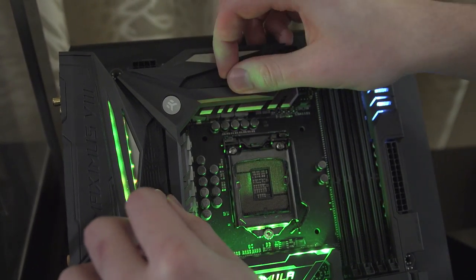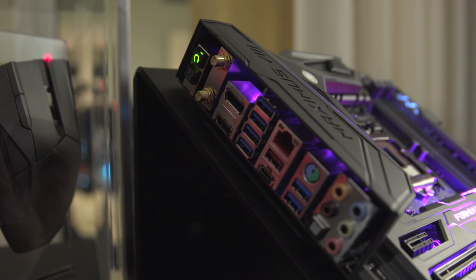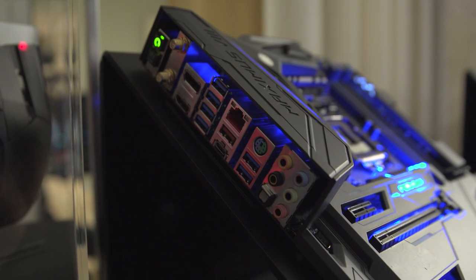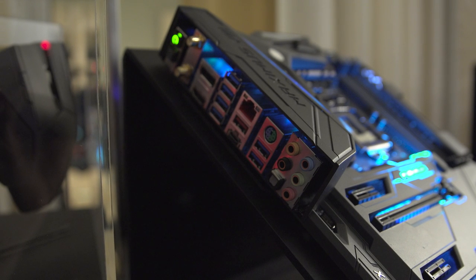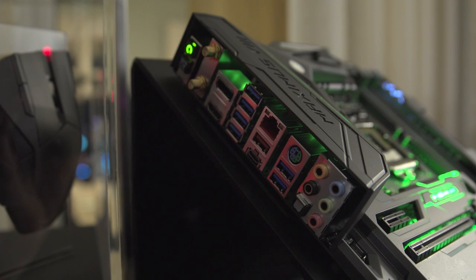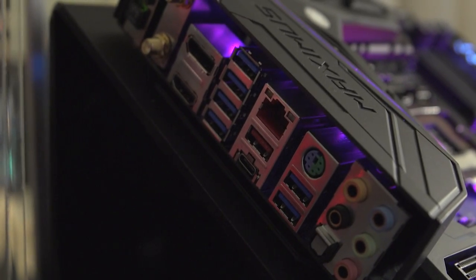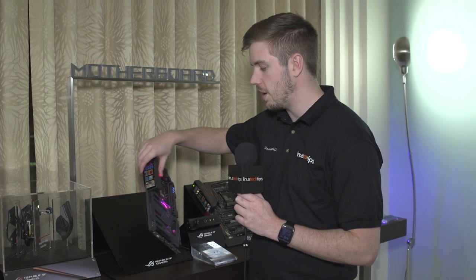In terms of I/O on the back, it's absolutely insane. They have 2x2 802.11ac MIMO — so multi-user MIMO Wi-Fi — through two antenna ports. You've got a CMOS clear, a BIOS reset, HDMI DisplayPort, quad USB 3.0, gigabit LAN, USB 3.1 standard-A connector or USB 3.1 Type-C connector, a PS2 port — which I actually appreciate — two more USB 3.0 ports, and then a bank of audio ports.